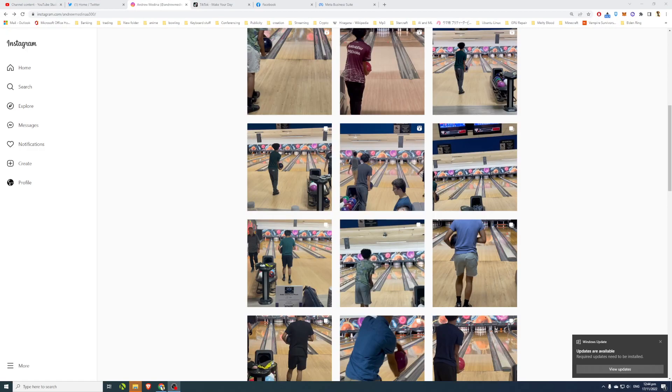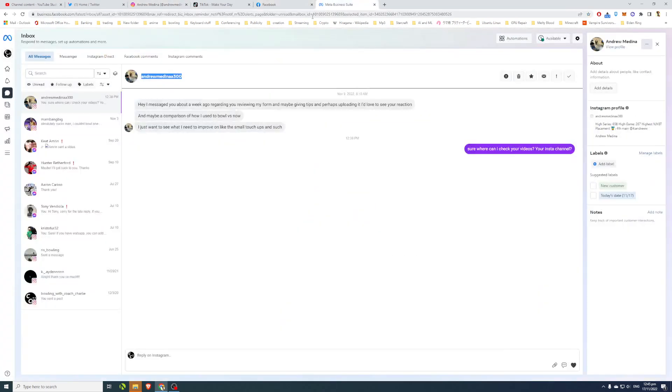Hi guys, welcome to another bowling review. Today I've accepted a request to review Andrew Medina — assuming he's from the United States — on his Instagram channel. He messaged me through Instagram and wants me to take a look at his form and give him a few tips.